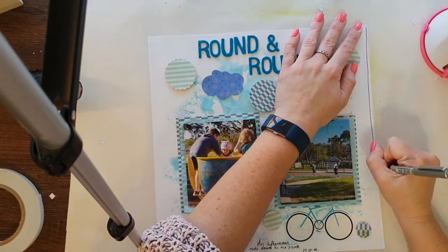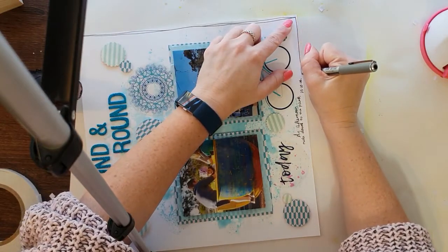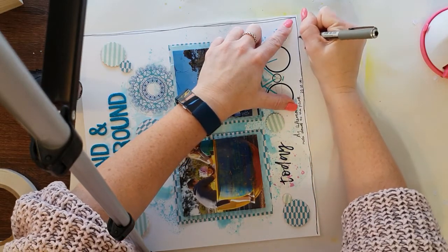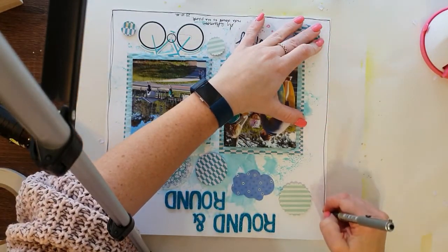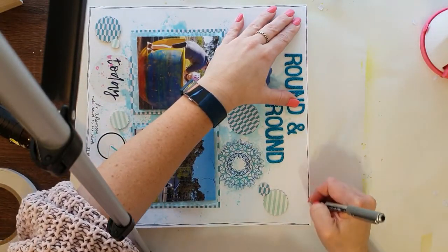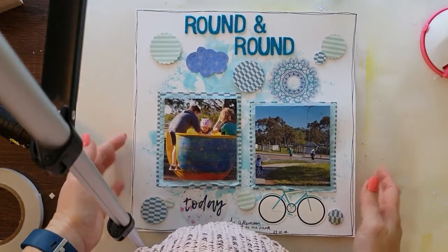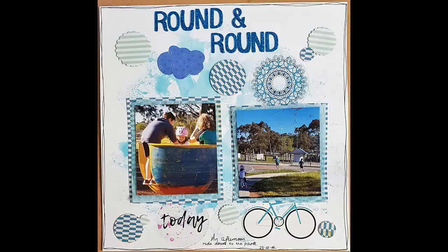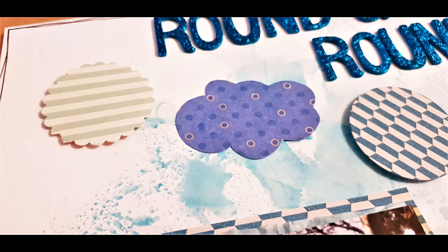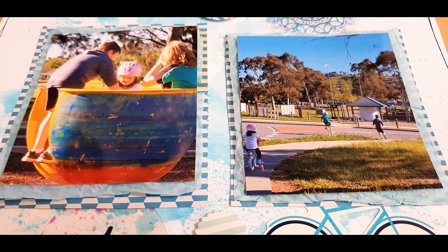I just added a little bit of journaling down the bottom with the date. I felt the layout needed grounding with the really stark white and blueness, so I added a little doodly black border. For the title I stuck to the blue color theme using blue sparkly glittery thickers — it's called 'Round and Round.' I'm really happy with how this layout turned out, and even my kids loved it. I hope you've enjoyed this Challenge Tuesday video — hit like, leave questions in the comments, subscribe, and I'll see you again very soon!